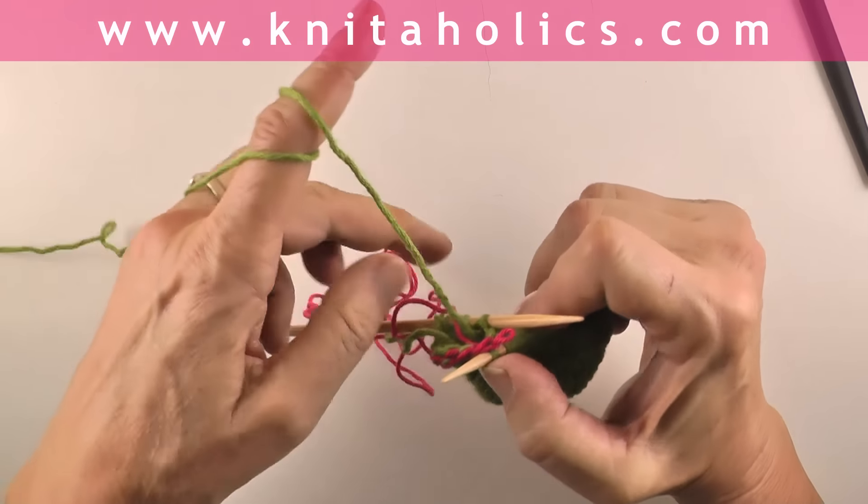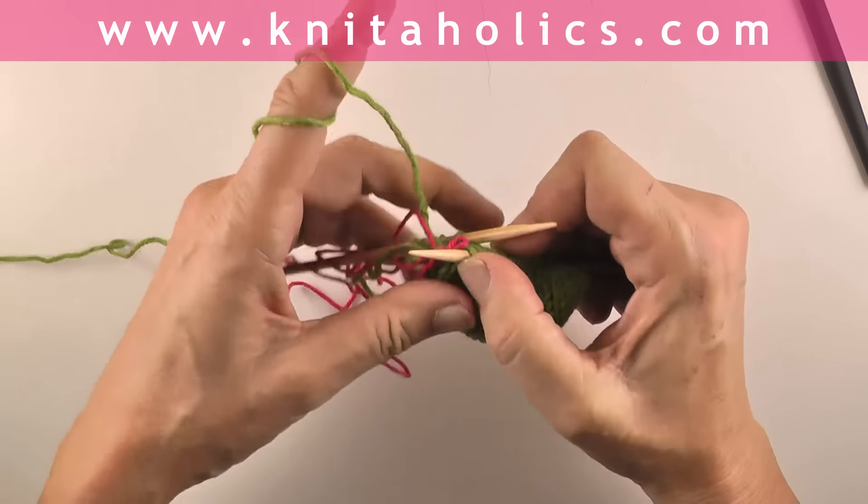The last stitches under the auxiliary yarn may be a little tight. When you come to the end you will see that there are two stitches left on the back needle — one of them is the extra stitch from the beginning, after the last front stitch. So here we are: we have two stitches left in the back, so we take one more front stitch and the two back stitches together.